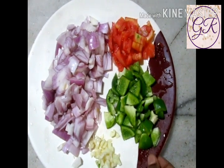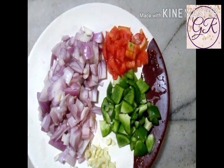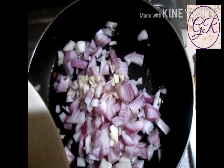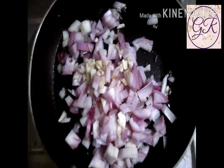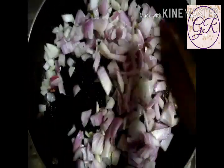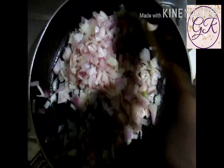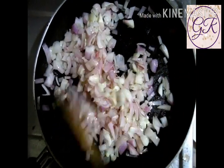I am going to add my masala. I am going to cook with 2 tablespoons of oil — add the oil and mix it well.